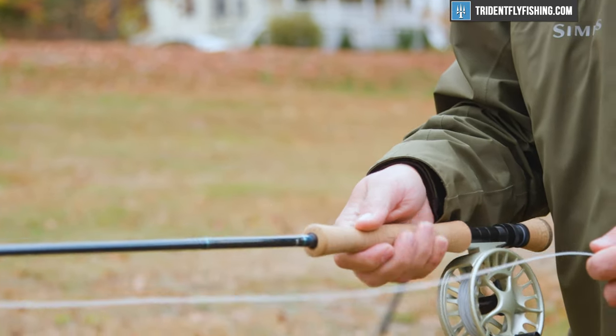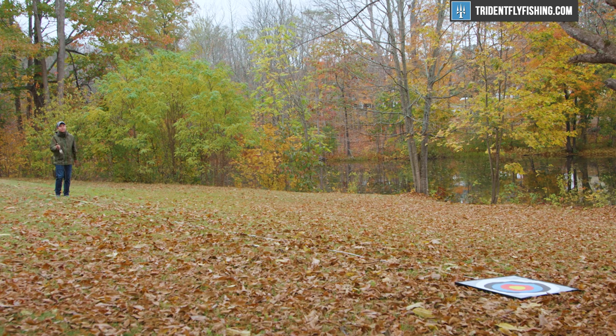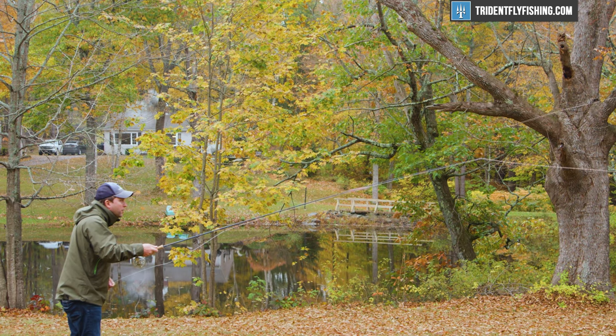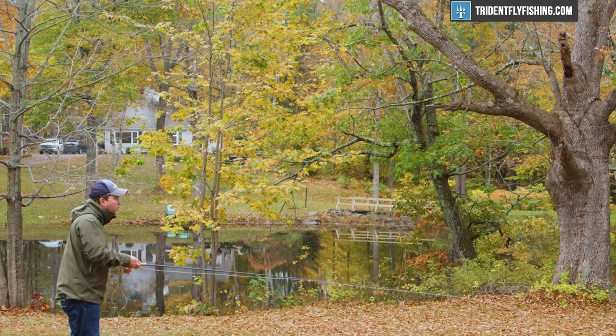Starting at our first saltwater distance of 40 feet, you just see how high performing this rod really is. It's insanely accurate at that shorter distance. It's gonna be the absolute perfect flats, wading bonefish rod — highly accurate, provides a nice delicate presentation, and it's just really user friendly. I really enjoyed it.